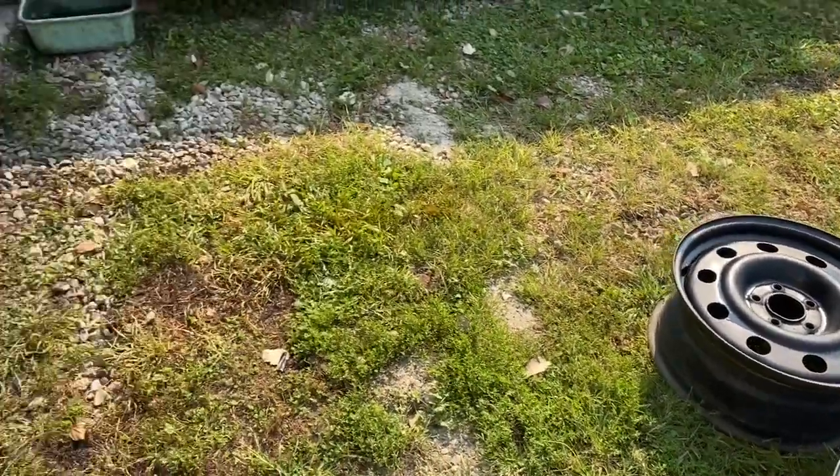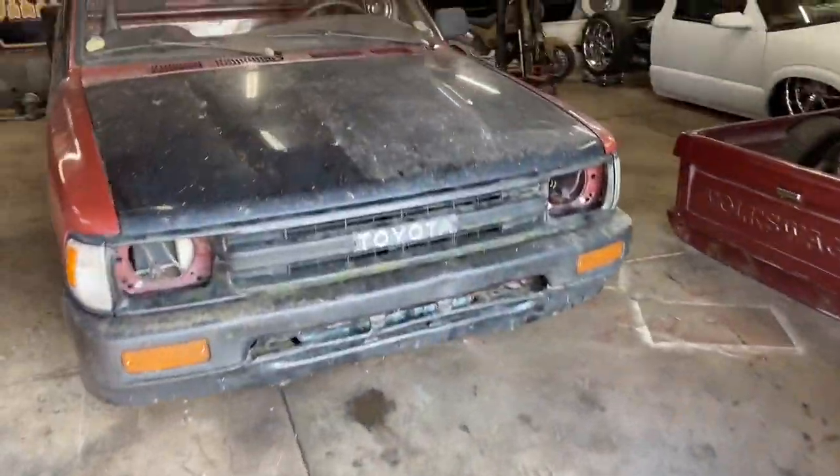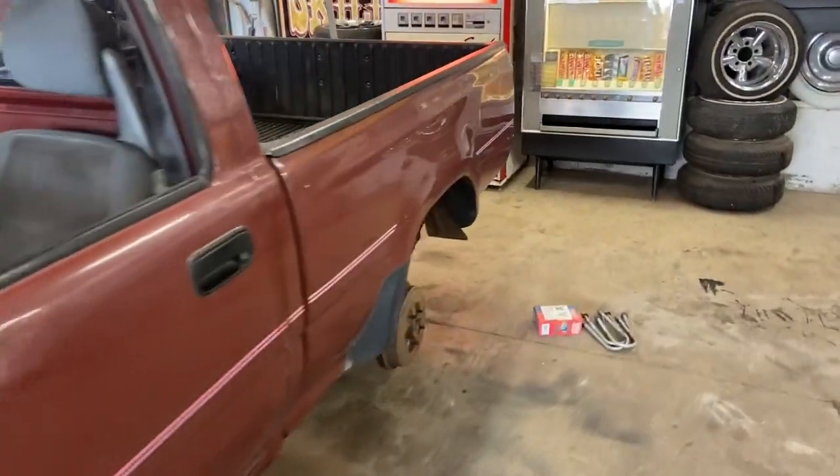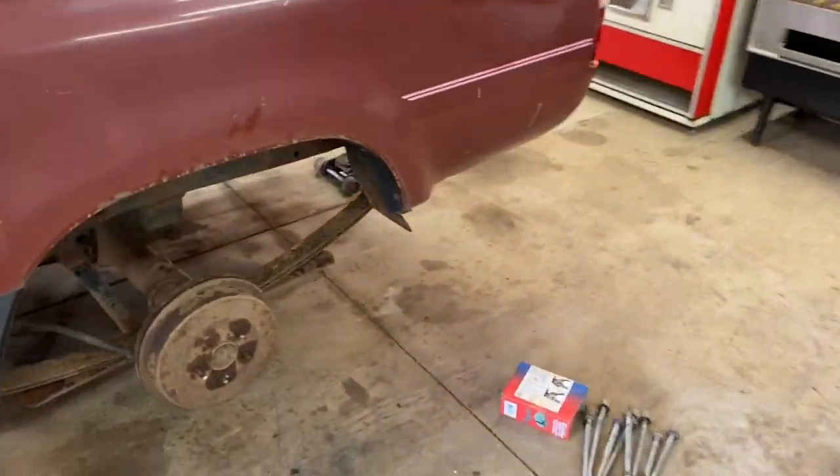We've got our wheels painted — nothing fancy, just a quick spray paint job on those. So we'll let them dry out in the sun and then jump to lowering this thing.